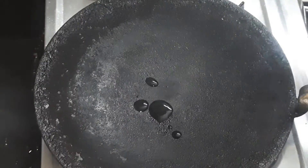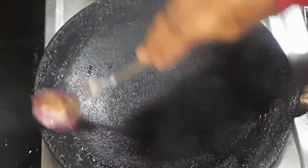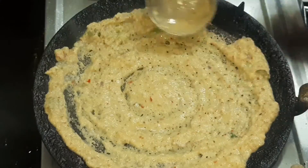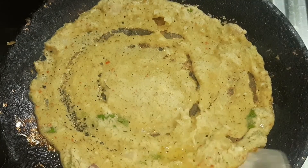Add the dough and spread it on top. Add the sauce fully and make all the dough evenly spread.